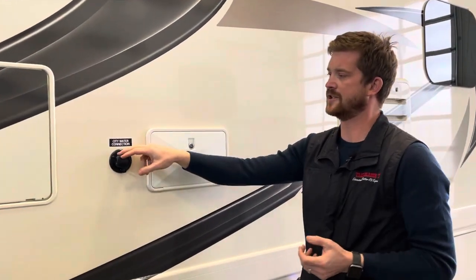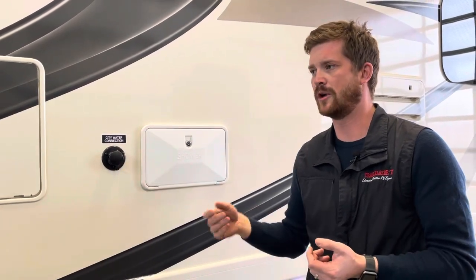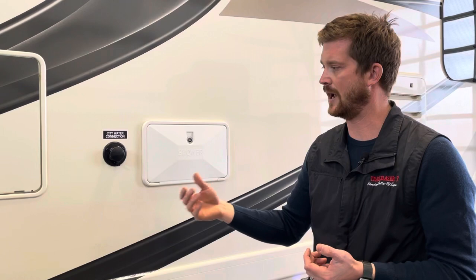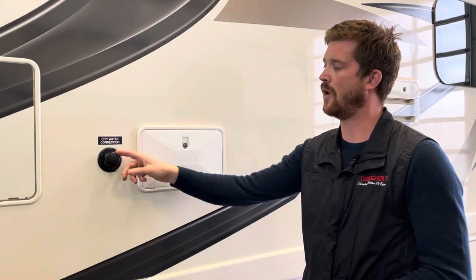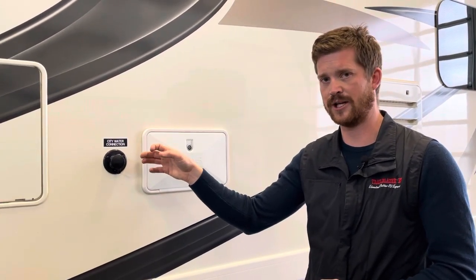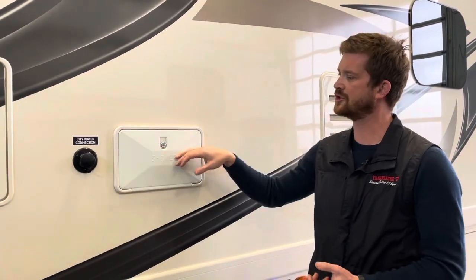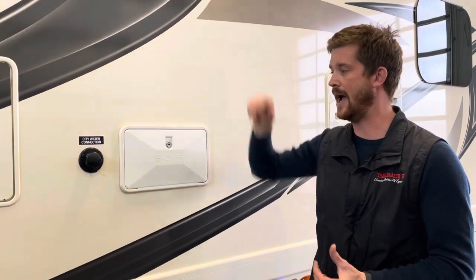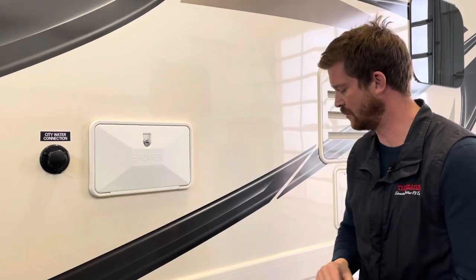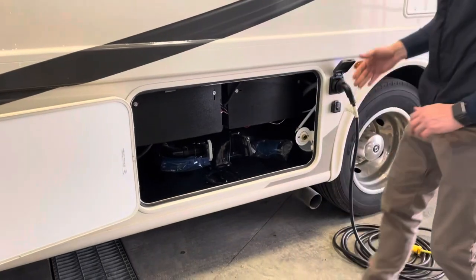Right here is your city water connection. If you're parked at a site with water hookups, you can connect your hose directly here — you won't need to fill your fresh water tank or use your water pump; it'll pressurize right from the source. We recommend using a water pressure regulator when hooked up via city water — a little brass piece that goes on the end of your hose to maintain proper operating water pressure. The outside shower is pretty simple, with hot and cold caps. Don't forget to winterize it — it's commonly forgotten.